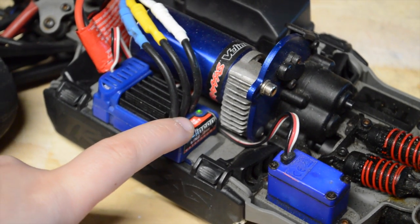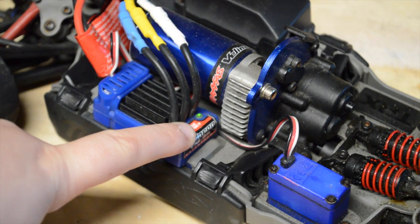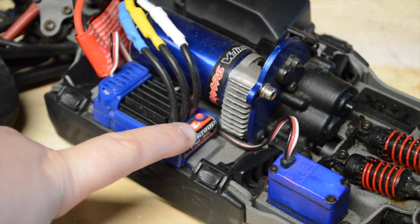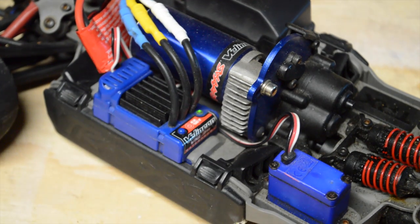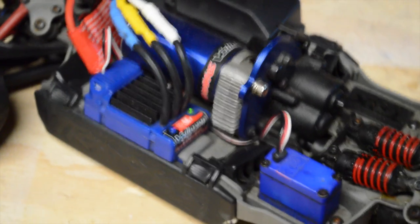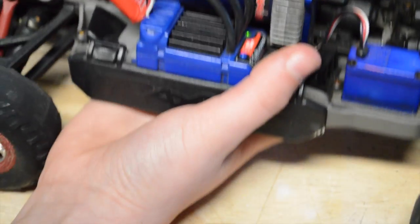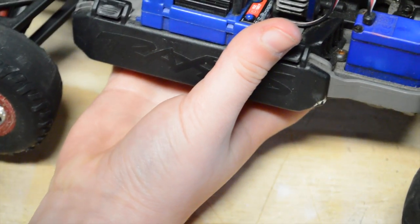So now if you want mode two, you're going to turn it off again. Pull it down — blinks once and again. So then you saw two blinks, now it's in mode two. And if I'm right, this mode shouldn't let me back up. Yeah, there you go — pressing reverse and I'm not able to back up because this is race mode.